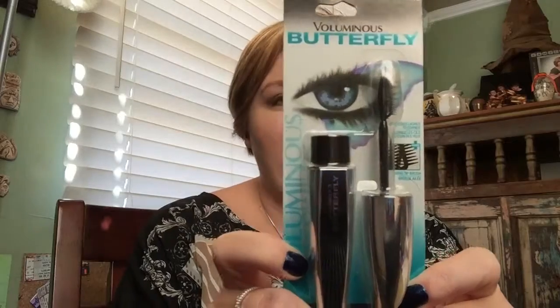I know I look really bizarre because I'm not wearing any mascara — extreme close-up and it looks a little weird, I know. So today we're gonna try this mascara by L'Oreal, it is the Voluminous Butterfly, and we're just gonna see what my first impressions of it are.